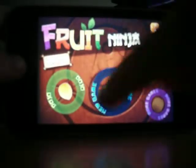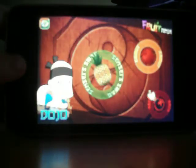So I'll go on Dojo. This is where you can get new blades and where some of your achievements are, like backgrounds for when you're chopping fruit. For me, I like the flame blade or the shiny red blade.